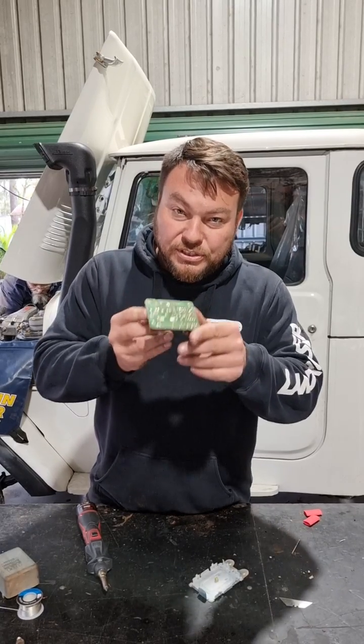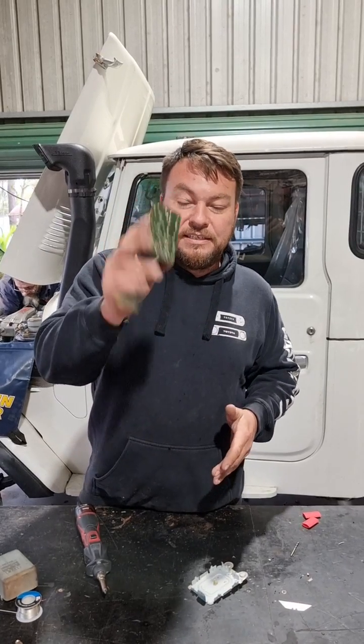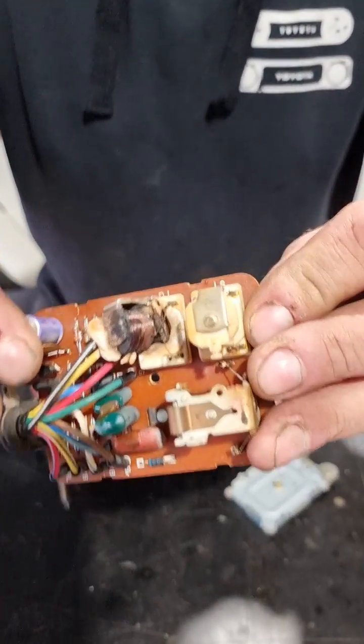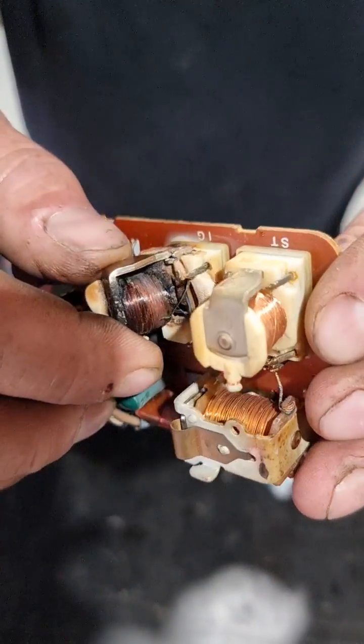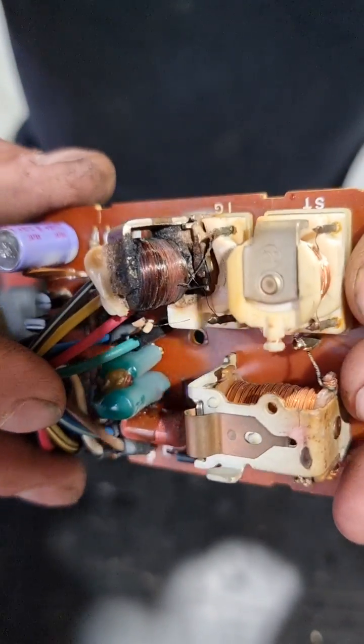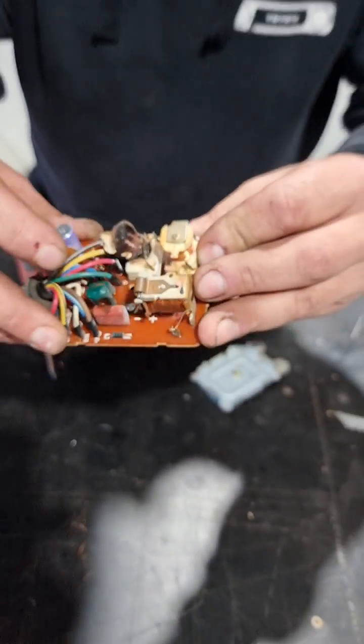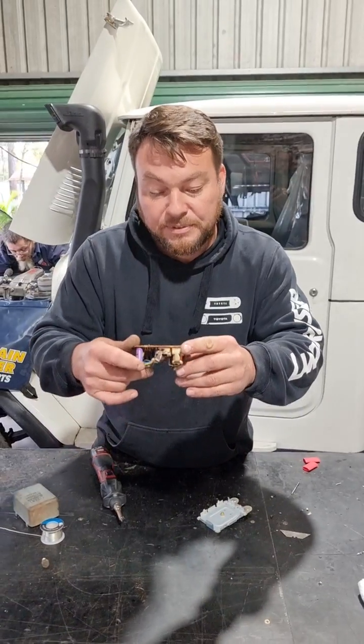Now this was not your run-of-the-mill everyday EDIC module. If you look, this relay has completely melted off of the board. God knows what's gone on there — some sort of dead short, or the motor partially seized up or something like that.